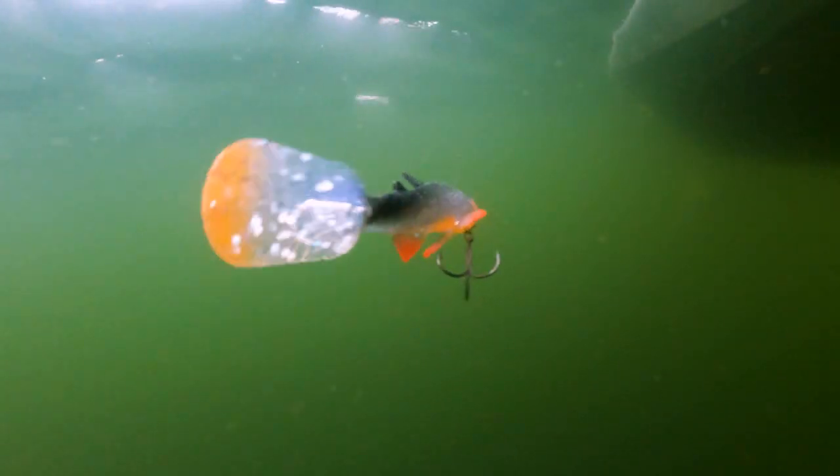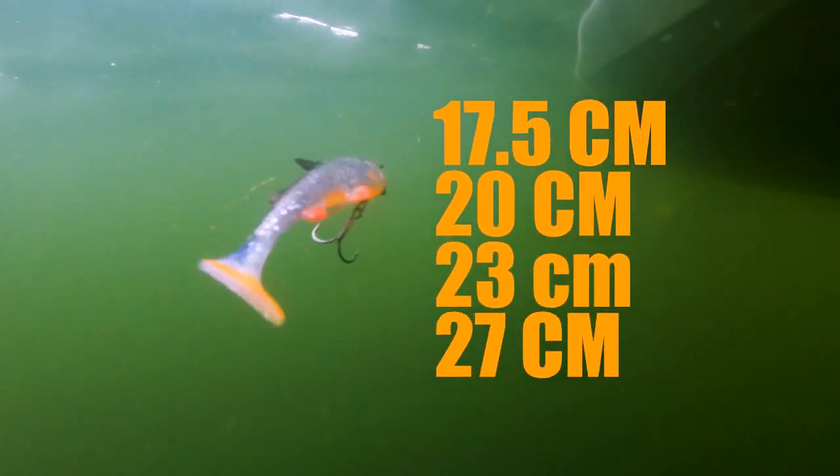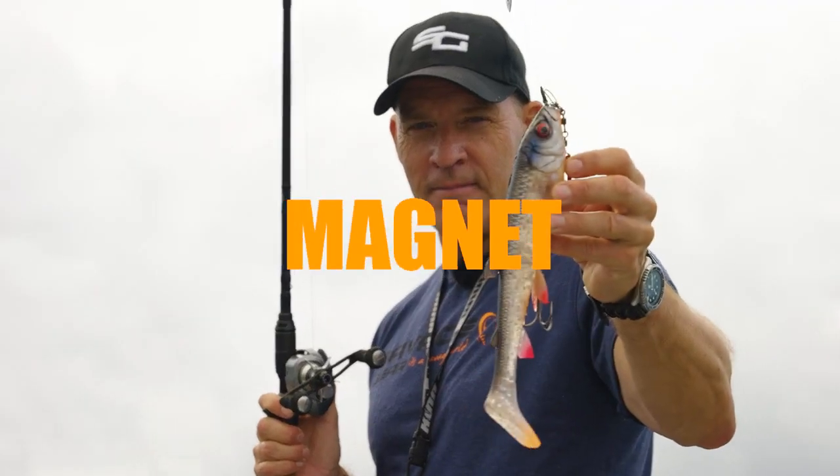We made four sizes: 17 and a half, 20 centimeters, 23 centimeters, and the big whooping one here at 27 centimeters. Just a tight magnet.